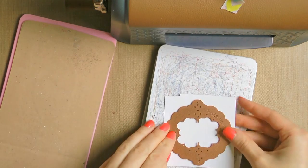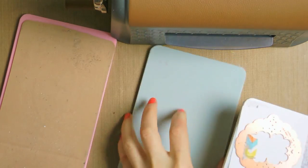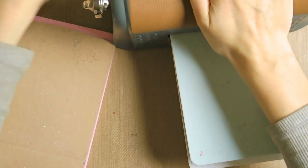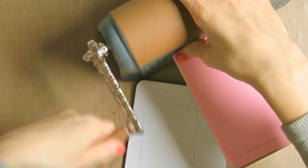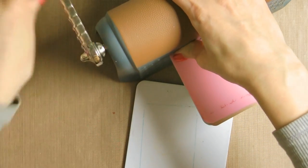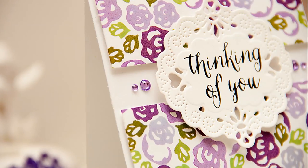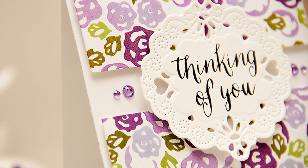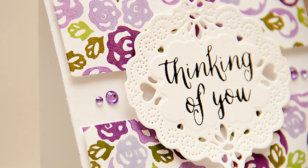Next I'm going to work on my sentiment. First, I'm going to die cut and emboss a beautiful tag using the Pierce the Light die — I'm only going to use the outer die as I want to create a tag. If I wanted a frame, I would have used both dies from this set. I'll place my die on my paper, tape it down, send it through the machine, then switch to the embossing sandwich and emboss it as well. Now I have a beautiful tag for my sentiment — I love the little pierced swirls all around the tag, they make it look so very extra special.